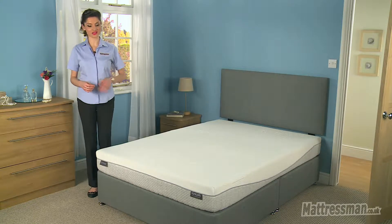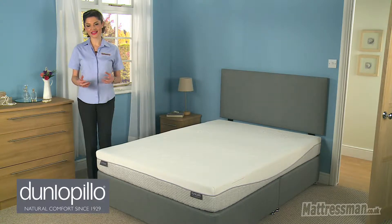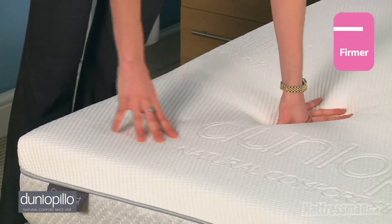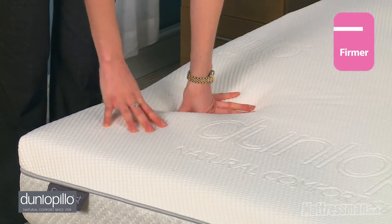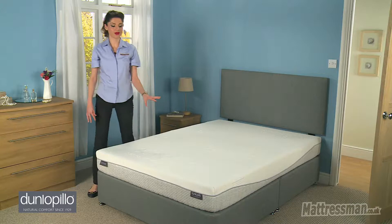Hi, I'm Alice from Mattress Man and this here is the Firm Rest Mattress from Dunlopilo. Now as for the tension, this is a firmer tension, so if you are of a slightly bigger build then this is probably the kind of thing that you should be looking at. You do get that bit more in the way of support from this mattress.